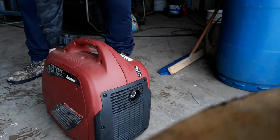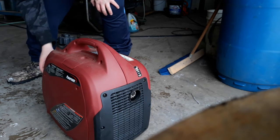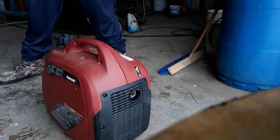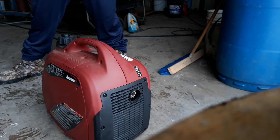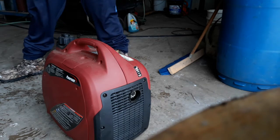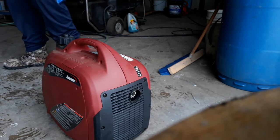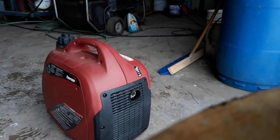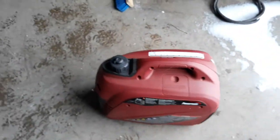I can smell that fuel. It's going to condensate a lot. Hey, there we go — she's burning! No problem. Yeah, we're going to let her run for a while. She actually didn't start too bad.